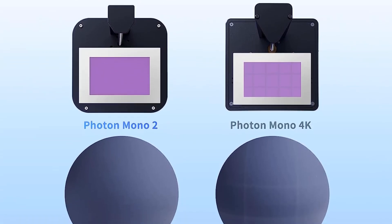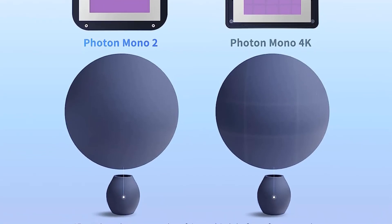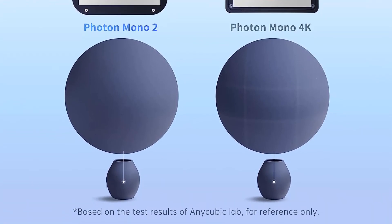The Mono X 6K is now also compatible with a wide variety of resins thanks to its optimized light power regulation.